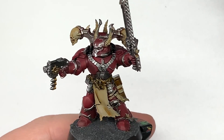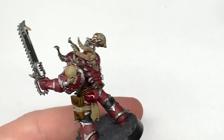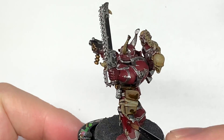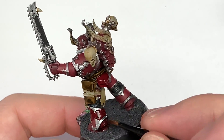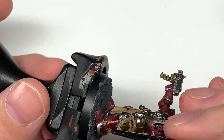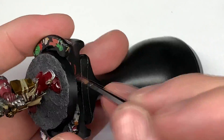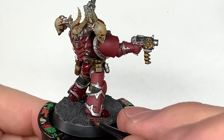Now we're going to use some Citadel Carroburg Crimson. I'm going to use this on the red armour. If you've used Word Bearers Red, that is just as good when you put the Carroburg Crimson on — they are slightly different but it's not too noticeable. The overall effect is the one you see at that little rotating video at the very start.